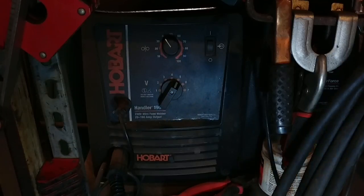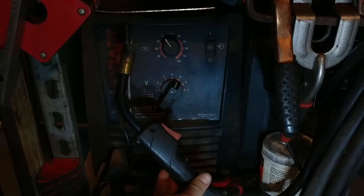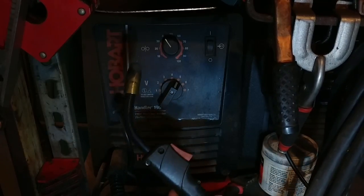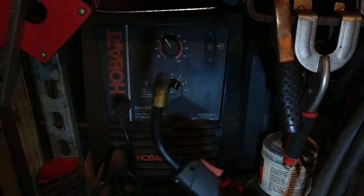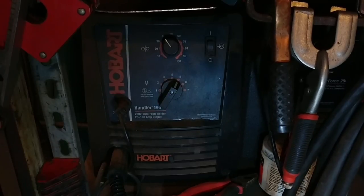MIG welding — I'll show you the gun here — it's just point and shoot. If you can hold your arc the right amount and pretty much stick two pieces together, you can get the swing of it. I know I'm oversimplifying the welding, but I'm a simple guy and I'm not really trained in this. All I can do is give you my honest opinions.